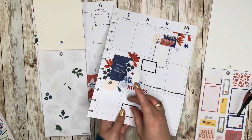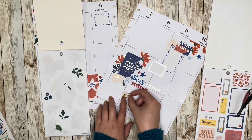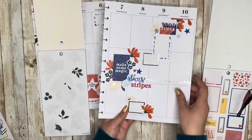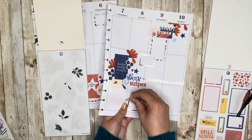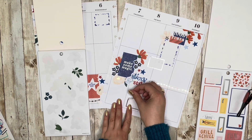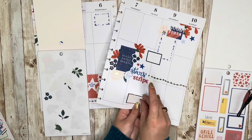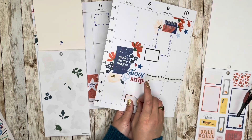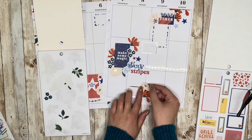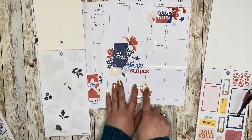I'm layering some florals behind this work shift on Friday, although this cream one doesn't look very good in that corner because another cream one is already there. I'll just tuck it right back behind there on the other side — making my Friday work shift all fancy.